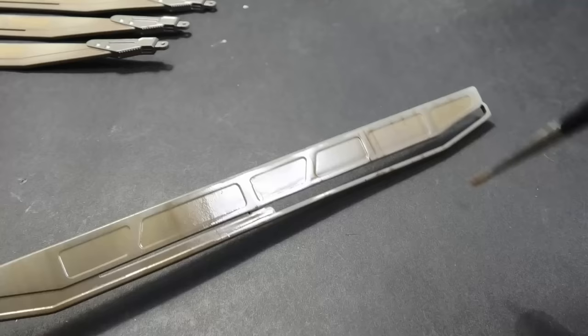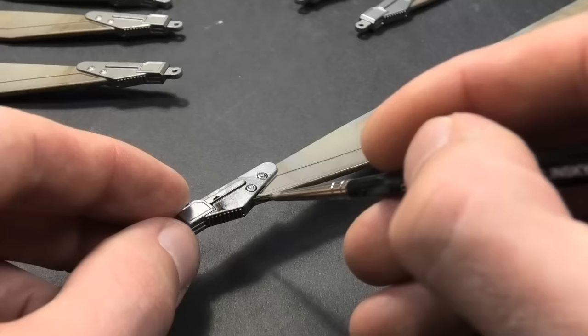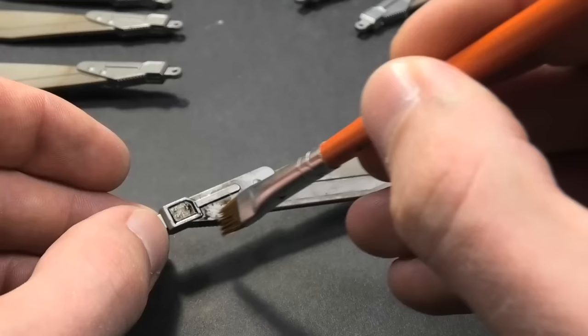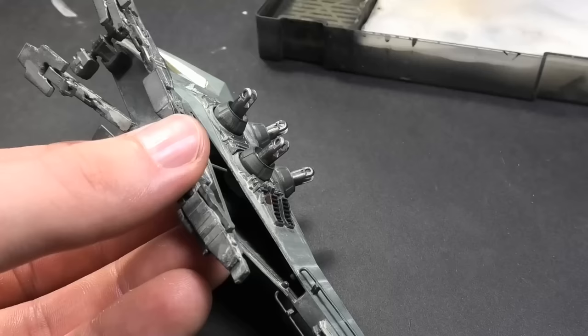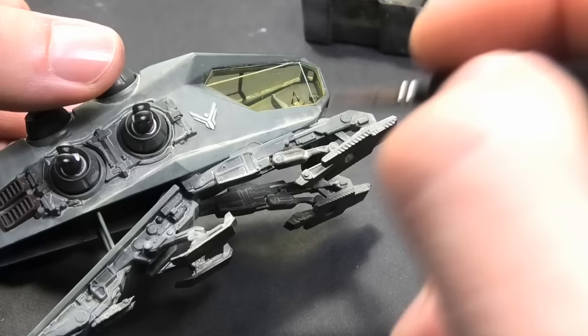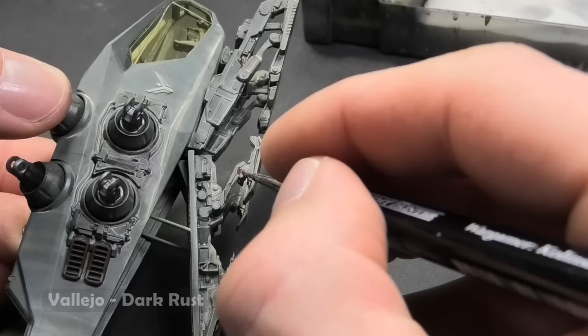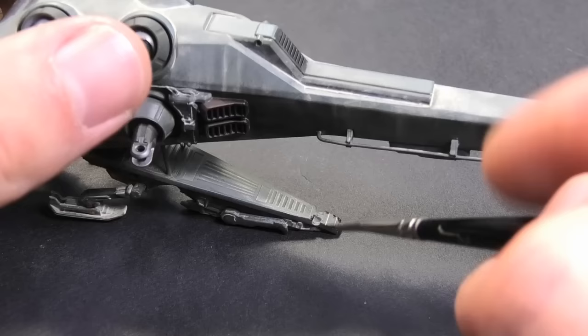And more weathering with the enamel and oil paints. The last step is to paint more dirt, corrosion, and scratches. All these final touches and small details are very important — you cannot see these details from a distance, but they will make the model more attractive.